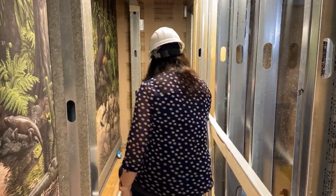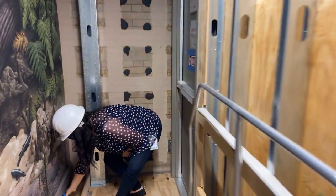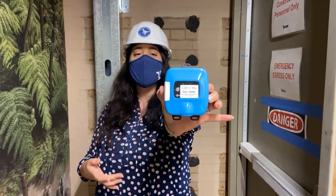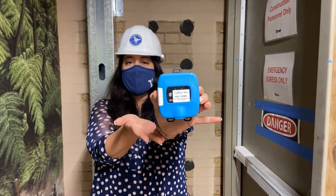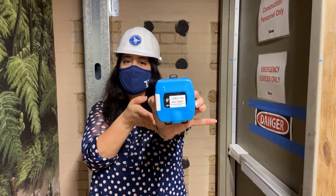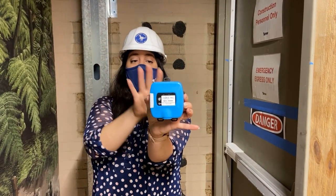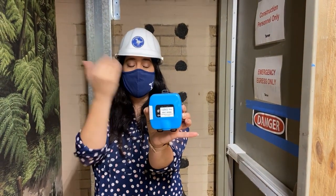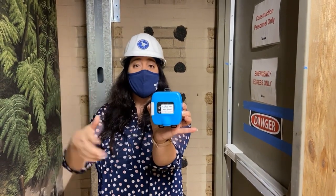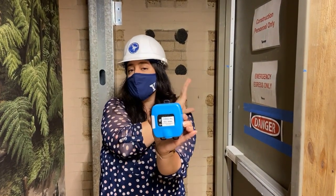Another thing I can show you is this temperature and relative humidity monitor. This is something else we're monitoring in this space — we have one on this level and one on the upper level as well. This allows us to know how the environment is in here. We also have filtered air, so the air inside here is not the same air that is outside during construction.